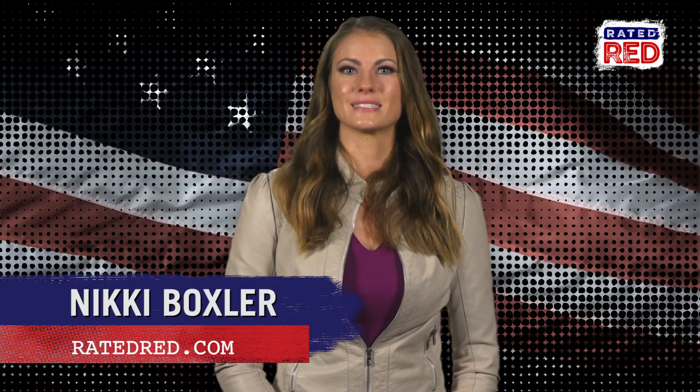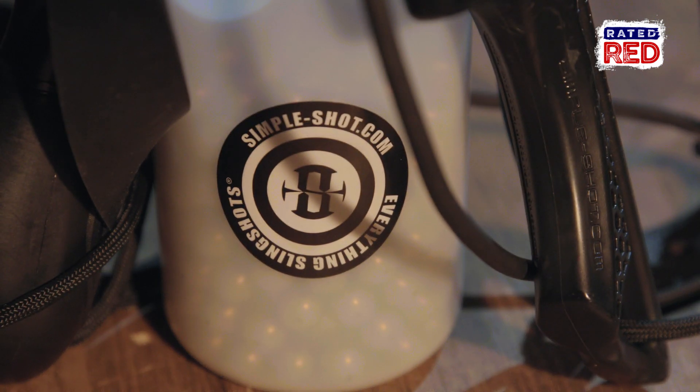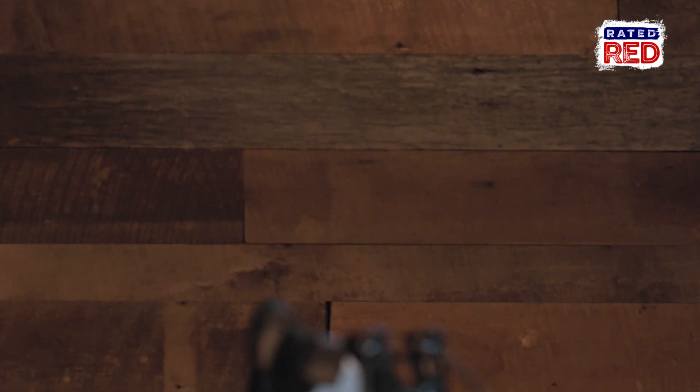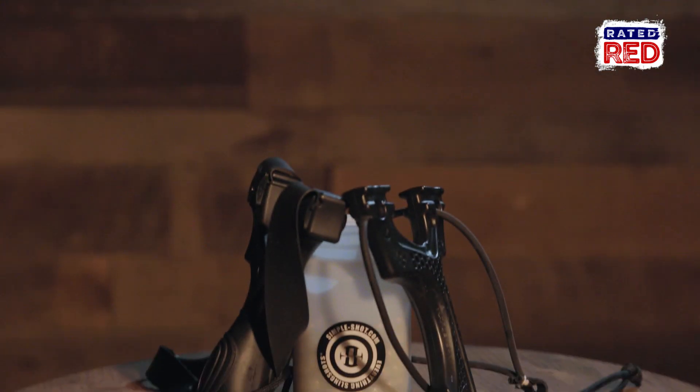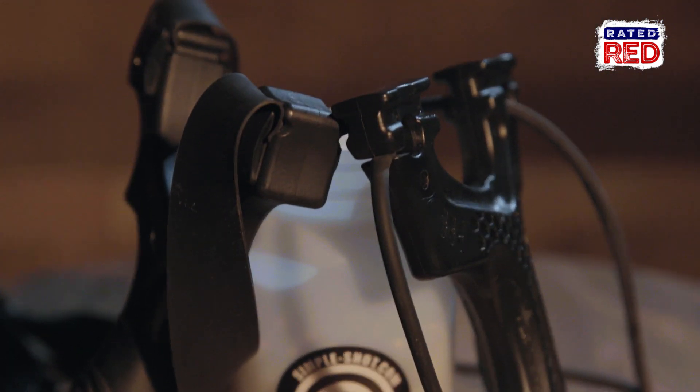Looking to add another degree of difficulty to small game hunting? Or let's be real, just want to have some good old fun? Simple Shot, a company that specializes solely in slingshots, all made right here in the USA, was kind enough to send two models our way, the Torque and the Scout. It's time to see what these bad boys can do.